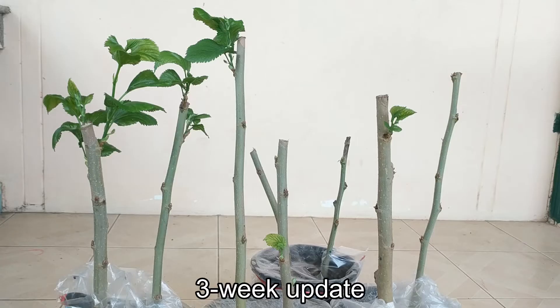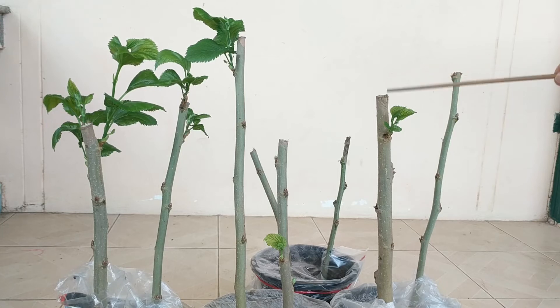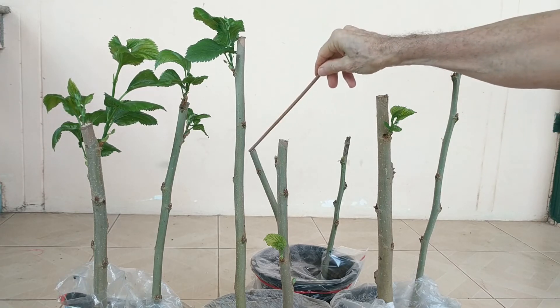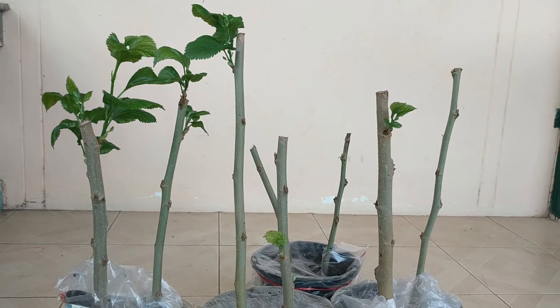Three week update: Our mulberry woody stem cuttings are looking pretty good. Five of the stem cuttings that are two inches or greater in circumference have nice leaves. It's the smaller ones — less than two inches in circumference — that are not generating any leaves. I'm starting to give some of the plants with a lot of leaves a bit of morning light.